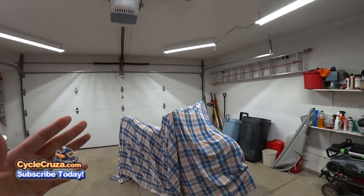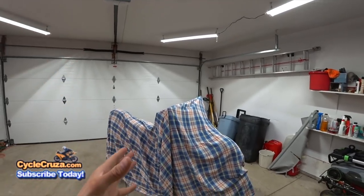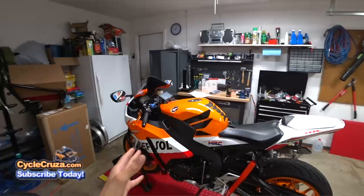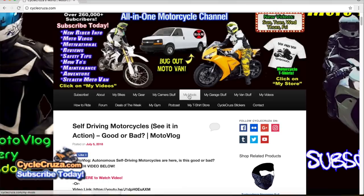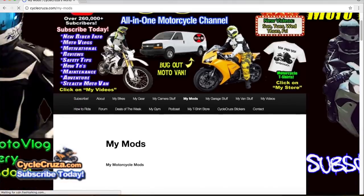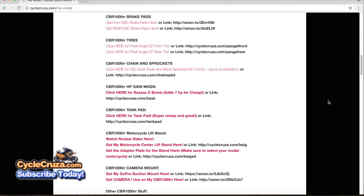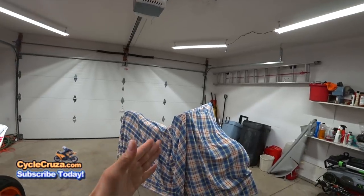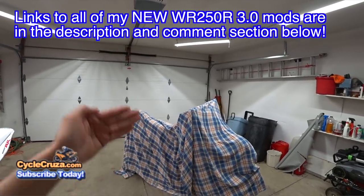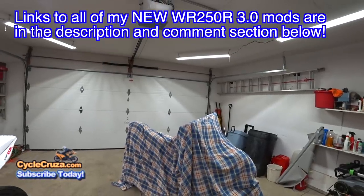Before I unveil the bike, links to every single mod that I did on this bike, my CBR1000 and my Ducati X Diablo S, are located at my website CycleCruiser.com — click on the menu tab, My Mods. Those are a list of links for all the mods I did on all three bikes. The updated mods I did on this bike for the 3.0 version are included in the description section of this video along with my website as well.